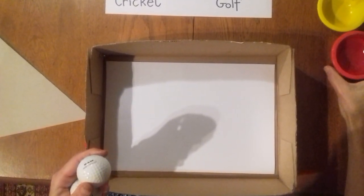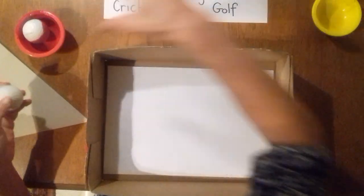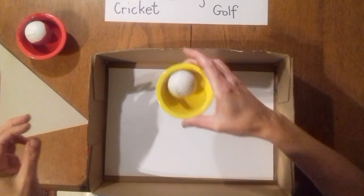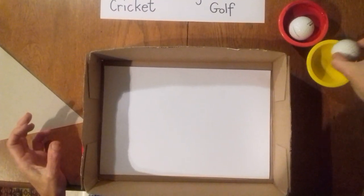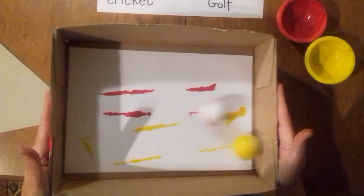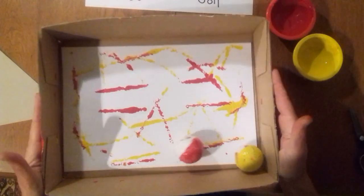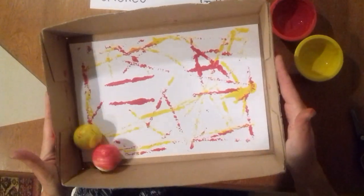I've got some paint — you can use any color — and I'm going to put my golf ball inside and roll it around a bit to get some paint on it. I've just used two colors because I like the way they mix. I'm putting a little bit of paint on my golf balls. It's super fun and it's just about playing. I'm going to pop them inside my box and then roll the box up and down, forwards and back, and we just make a really nice golf ball print.